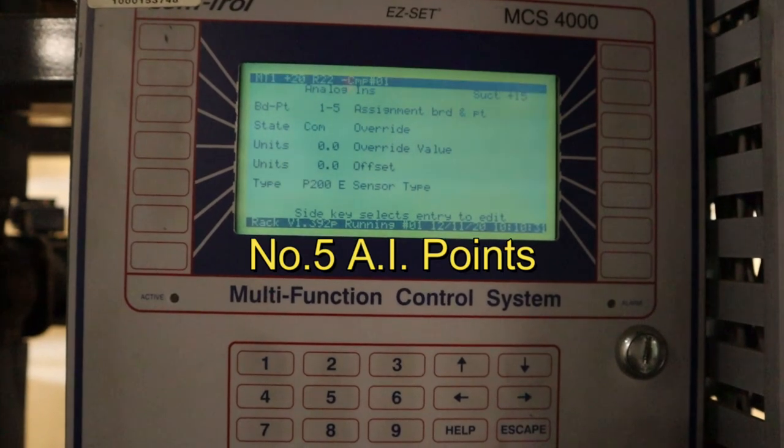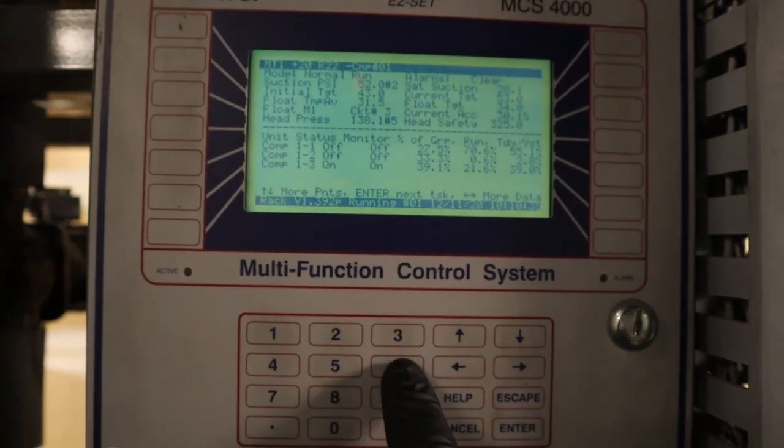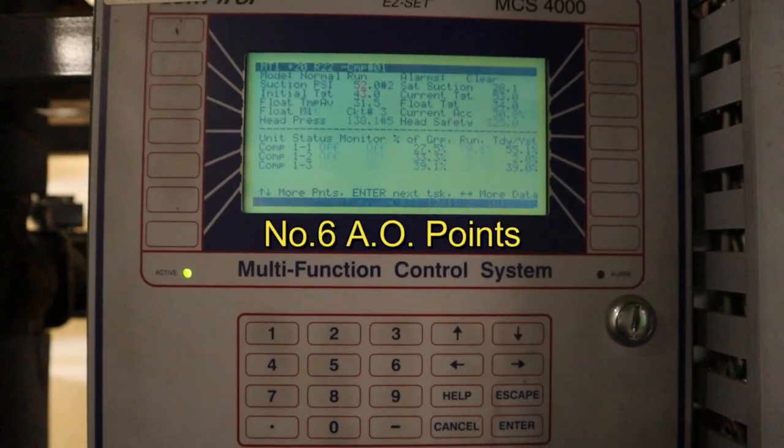Hotkey number five is for the AI points — analog inputs. This covers pretty much everything in the store that has a value: the suction transducer, discharge, temperatures in the cases, what set point it's programmed to, any overrides, and any kind of offsets.